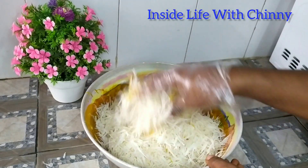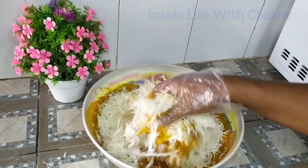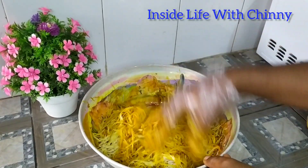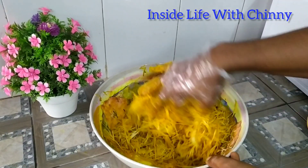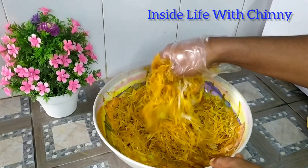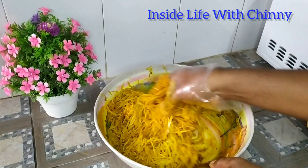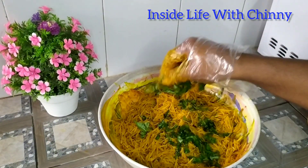Instead of using a stick, which would do a better job, I decided to use my hands — yes, my hands are going to do justice to the abacha and have everything thoroughly combined. If you are still watching till this point, thank you so much. Please watch to the end, don't forget to share, like and comment. If there are other ways to do this, kindly share in the comment section. To all my returning viewers and all my new followers, thank you so much, I love you all.